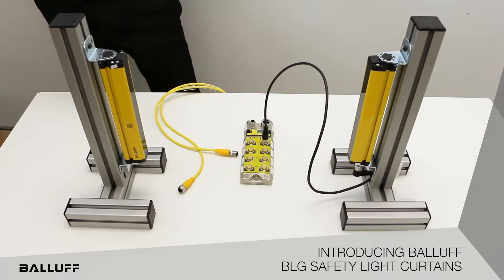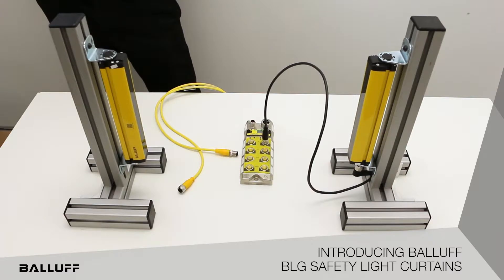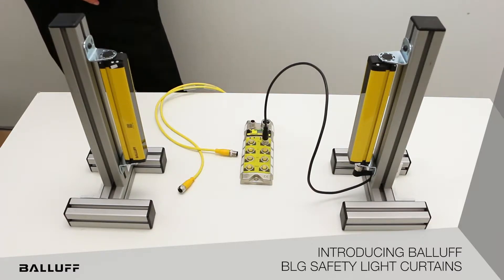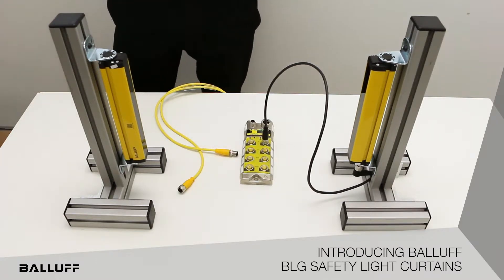The major features of the Balif safety light curtains include the highest level of safety according to the safety standards EN ISO 13849 or IEC EN 61508, meaning they can meet the PL E or SIL 3 requirements of those standards and allow you to put those onto applications requiring that high level of safety.